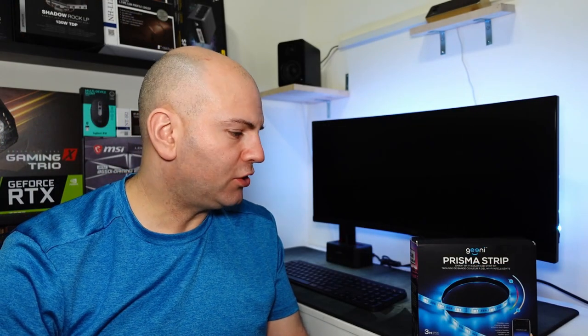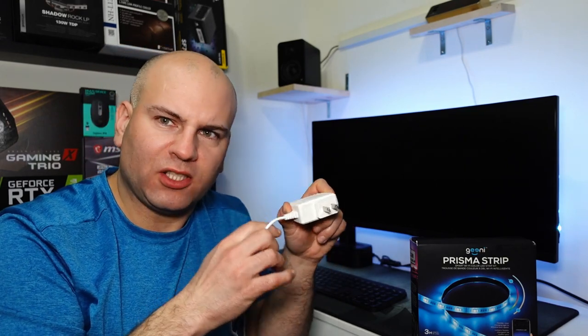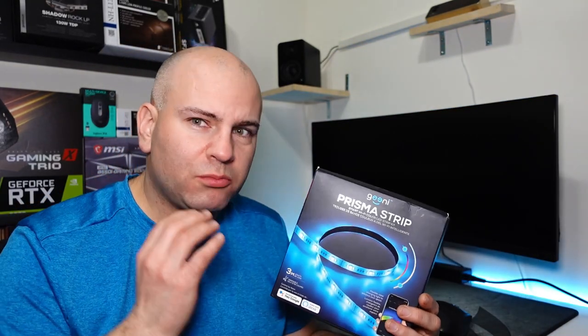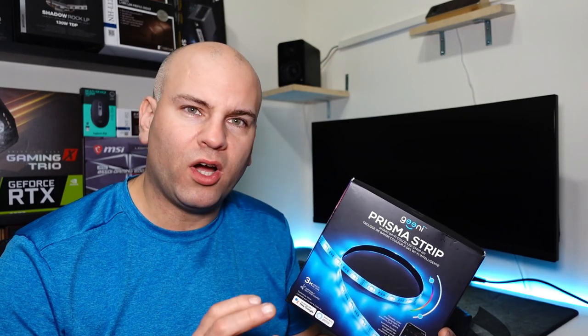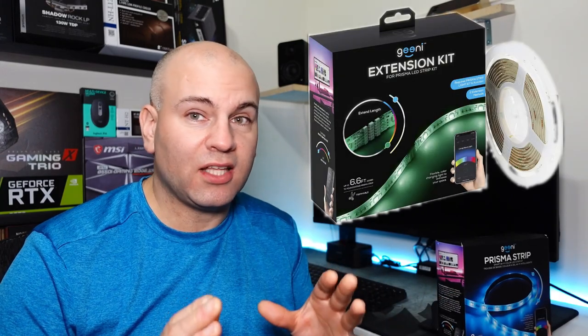Some details about this package: it comes on a reel, and the strip is 9.8 feet or three meters. The plug it comes with is a specific type, so it may be a concern in terms of how much room it takes depending on how it fits on your socket. It doesn't have all those smooth color tones that some people may really want, and you might actually prefer the Philips Hue. The cost isn't much higher, but you do to a point get what you pay for. The actual max wattage of this unit is 24 watts, and you can get extensions to extend beyond that 9.8 feet or three meters.